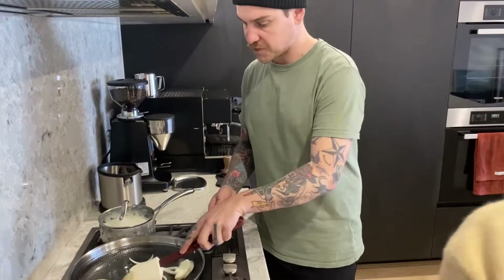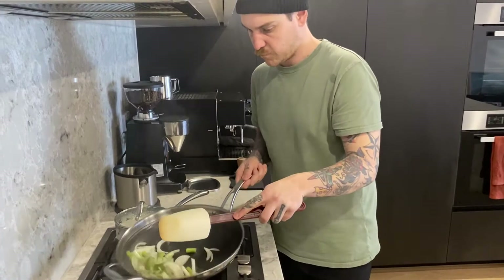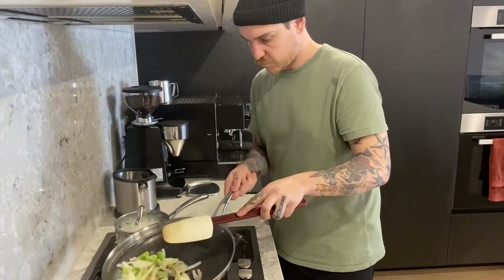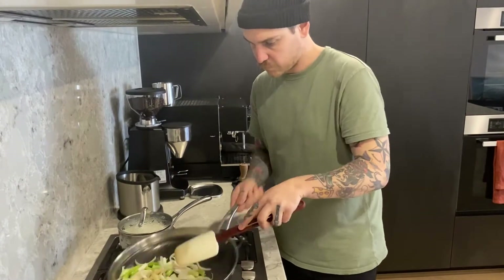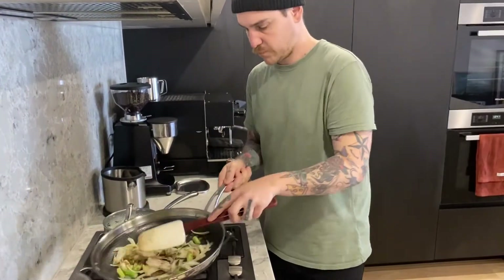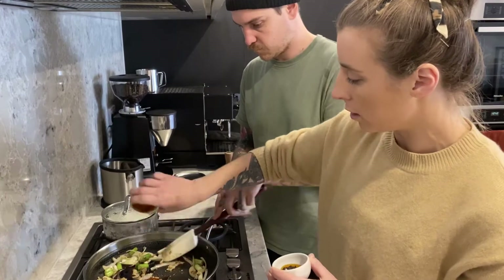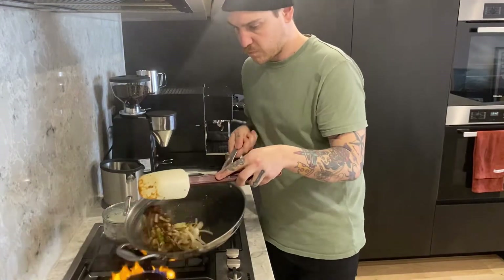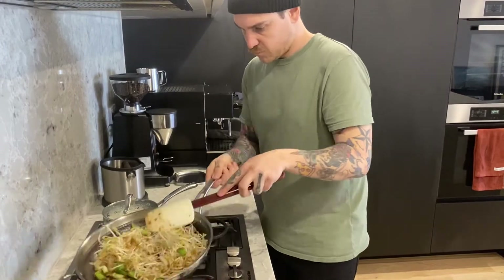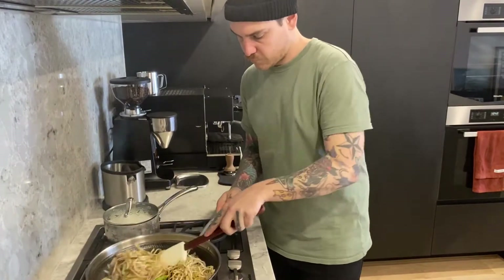Onions in — and just keep it moving. Keep it moving. Then spring onions as well. Pop in the ginger and the garlic. Then I'll put in the five-spice and the cumin. Then I'll chuck in the oyster sauce and the soy sauce — that's gonna create a little bit of steam. And that's gonna pop in our bean shoots. We've got the chilli oil. A little bit of sesame oil.